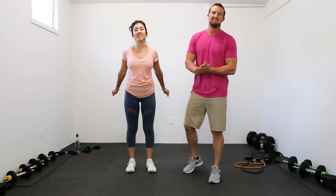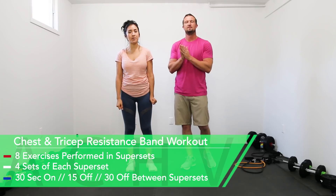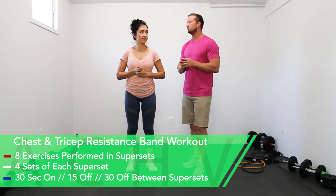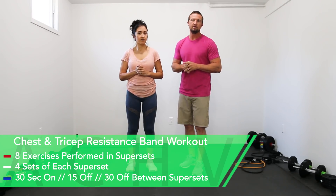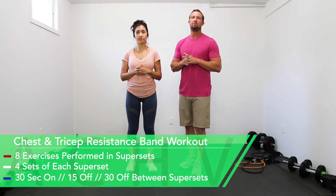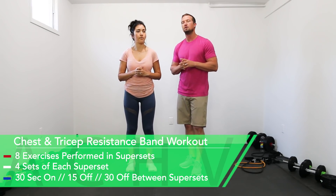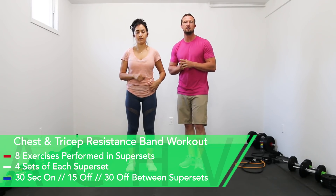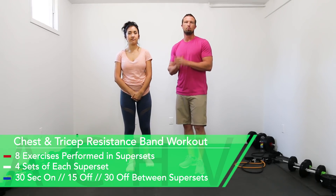Hey guys, Jenadita here with AchievePink and today we're going to do a chest and tricep resistance band workout. We have eight total exercises and we're going to be doing them in groups of supersets. We're going to be doing four sets of each superset. Our working time is 30 seconds, our break time is 15 seconds, and in between the different groups of supersets we'll take a 30 second extended break.